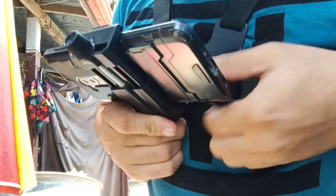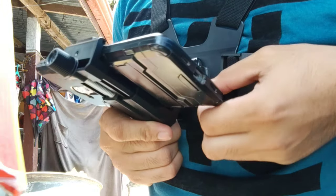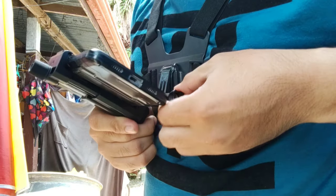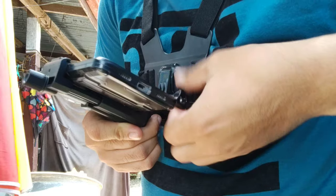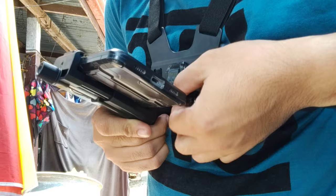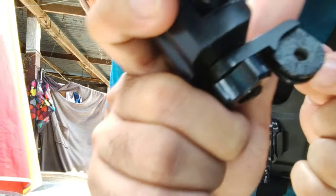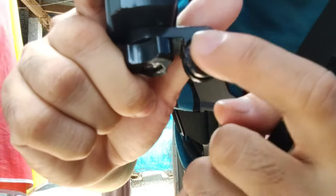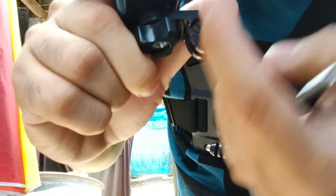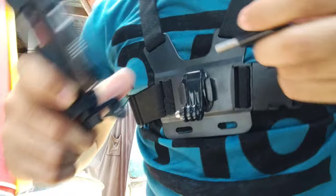Let me show it to you real quick. As you can see here guys, this section here used to be smooth. I made a little cross section here to make it rough, so that when you put it on here it sticks and it doesn't slide like that.